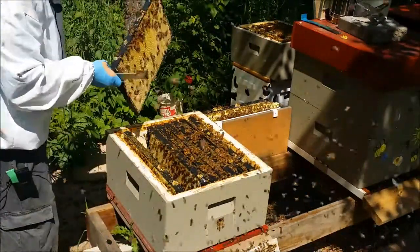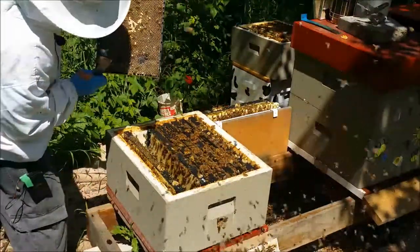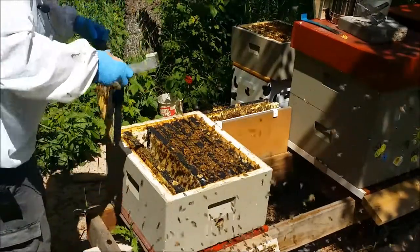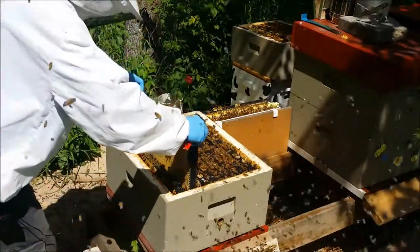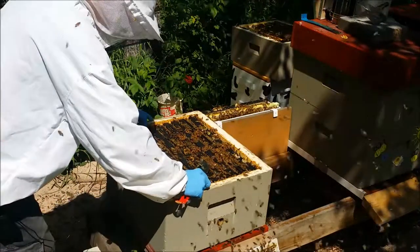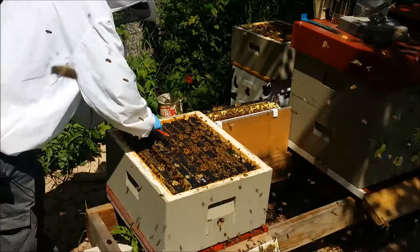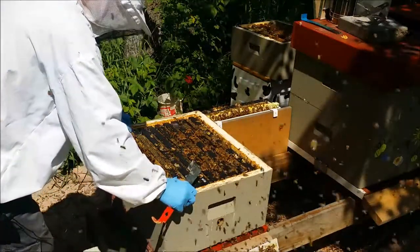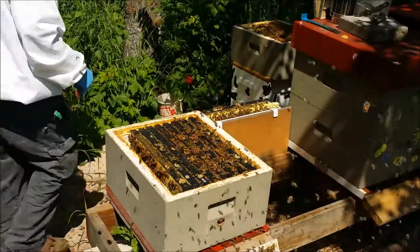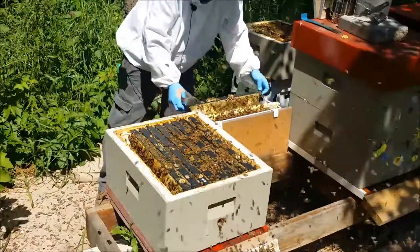Honey and eggs — okay, I got eggs. There's a queen in here. That's all I need to see. Now they have got a slight honey problem here — in fact, a major honey problem.